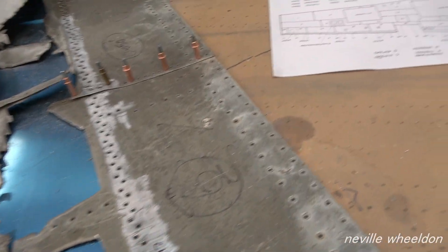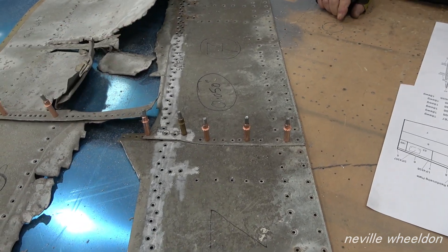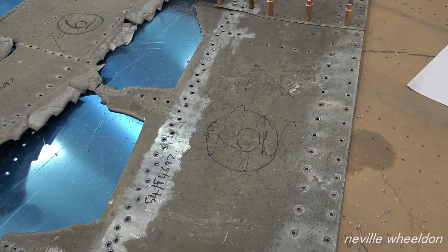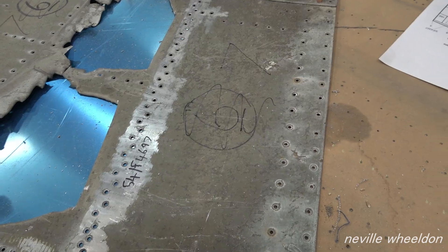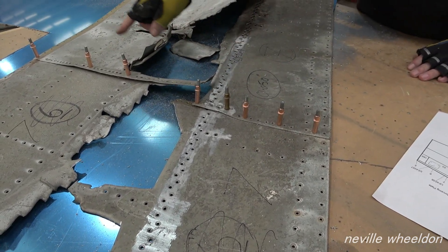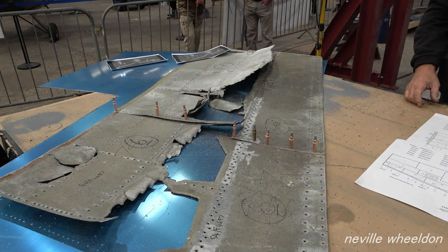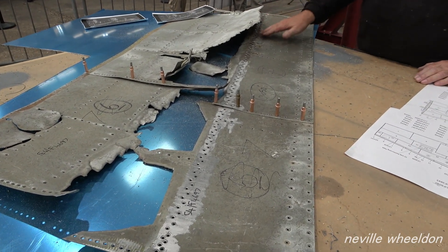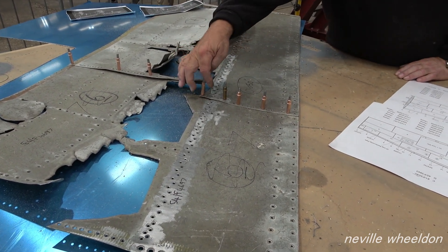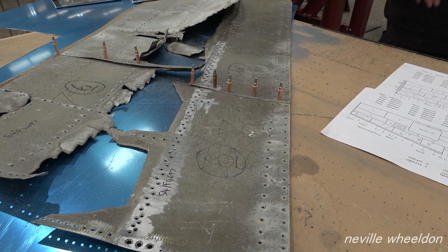Well, you can see it's been repaired — there's supposed to be one skin but it's been cut. So I'll have to make the skin from up to there, and then use a couple of holes. The rest of it will have to be picked up afterwards.